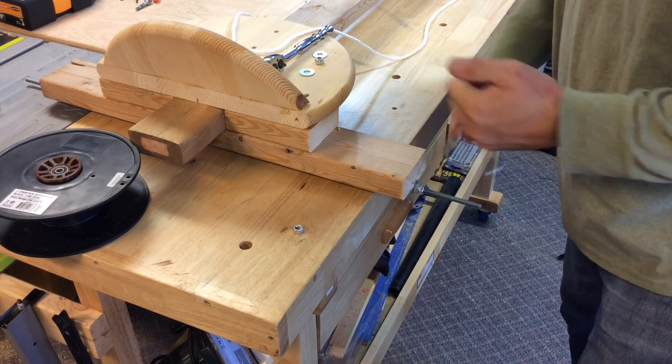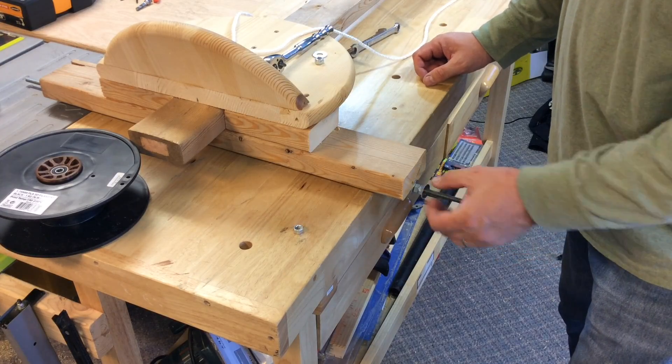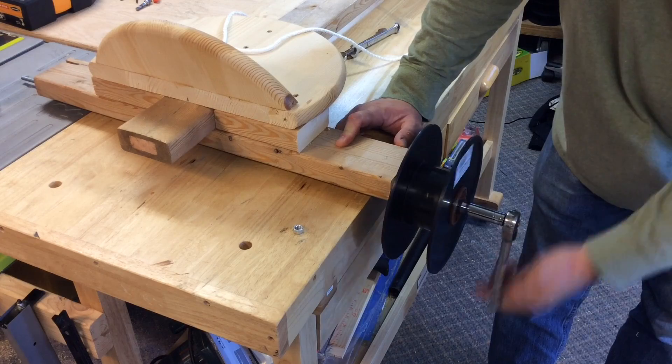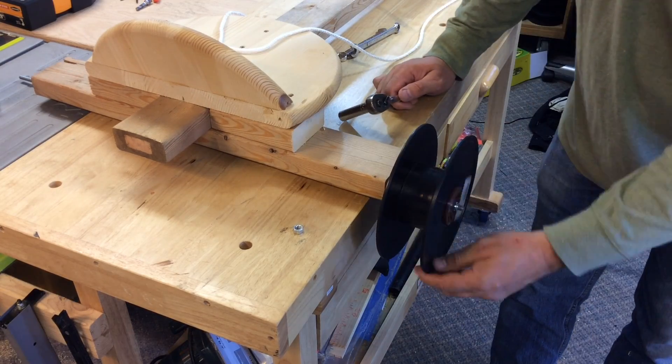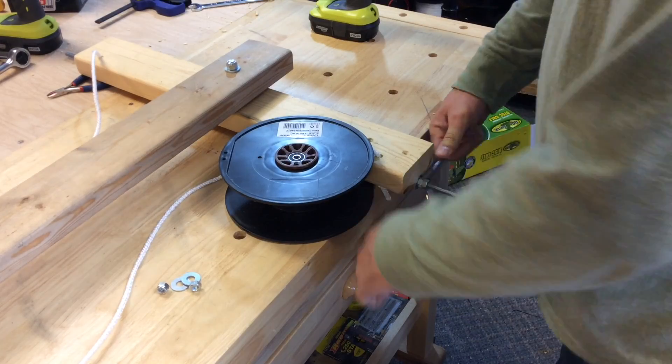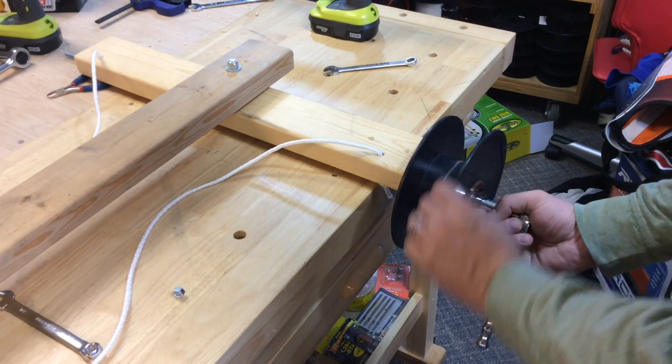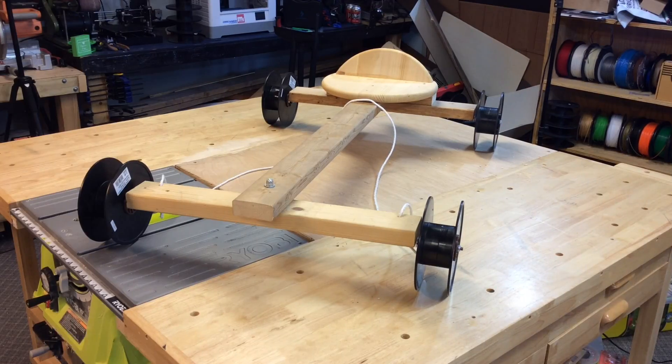All the 3D prints were done so now I could install the wheels. I locked two nuts against each other, added a washer, a wheel, then another washer, and then a nylon lock nut to tighten it all up. I tightened it just enough so the wheels would spin, then did this at each corner until I had my spool racer.